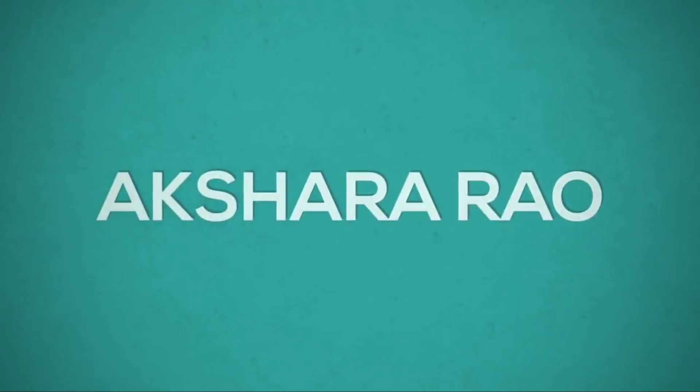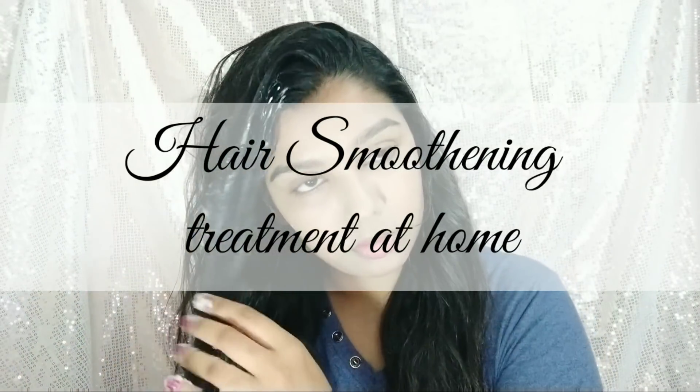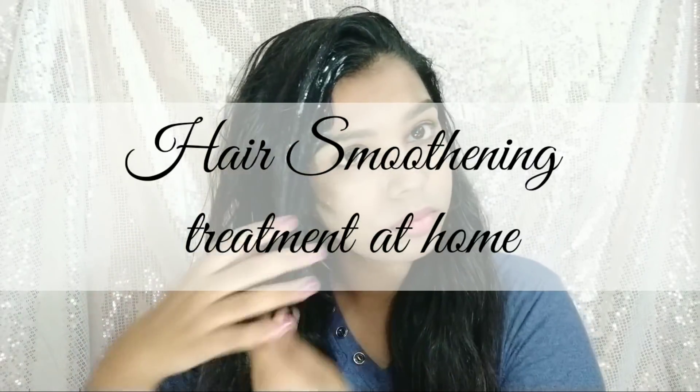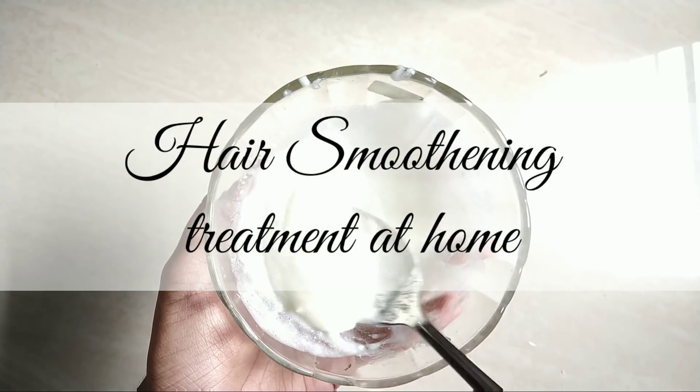Hello everyone, welcome back to my channel. This is the first time I am doing a hair pack video on my channel. Today we are going to do a hair smoothening treatment that will help you keep your hair soft and smooth.